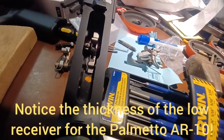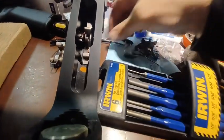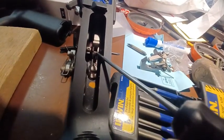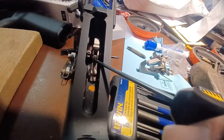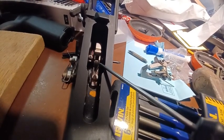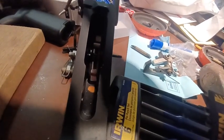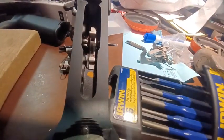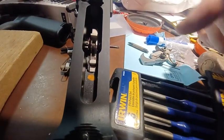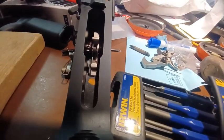Another quick note — if you're installing the Palmetto two-stage trigger, the tail of the disconnector is going to go underneath that little hook you see right there, where the point is. It goes underneath it, not on top of it. In order to get that in there, you can't do it once you run your pin in. So first you've got to position it, then run the pin in. I temporarily ran this little Allen key, then I'm going to push the pin in as the Allen key pushes out — basically a transfer.